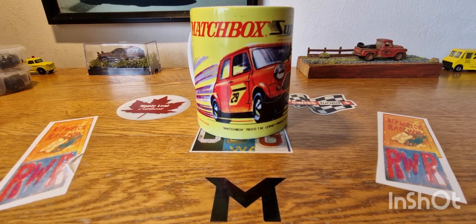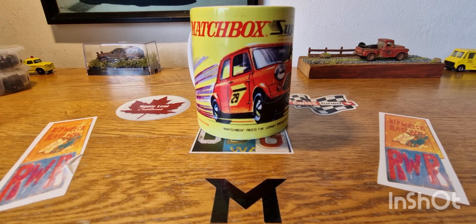Hello, good morning, this is DieCastLuna. I hope you're all doing well. Welcome back to another episode of Vintage Matchbox Mondays. And as you've seen in the title, it says keeping it simple.